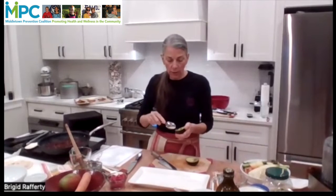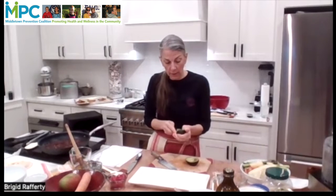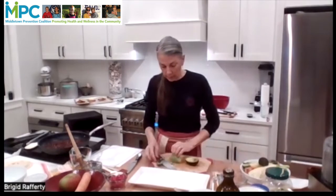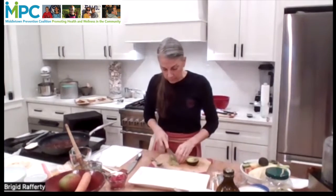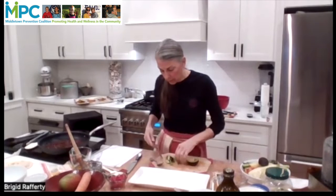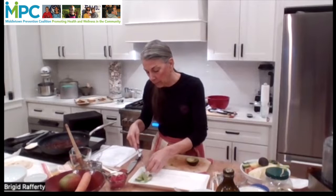Then I just use a large soup spoon or a bigger spoon, depending on the size of the avocado, to scoop the flesh out. And then we're going to slice that. My husband loves avocado, and on our Taco Tuesdays, avocado is a big part of it.